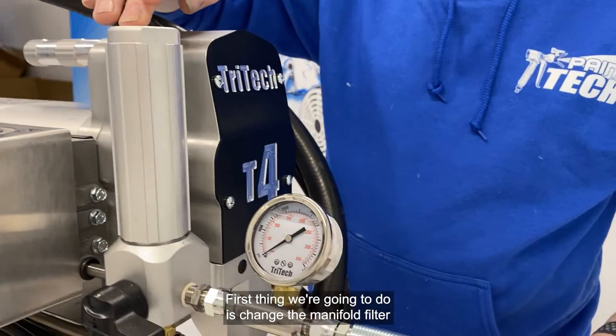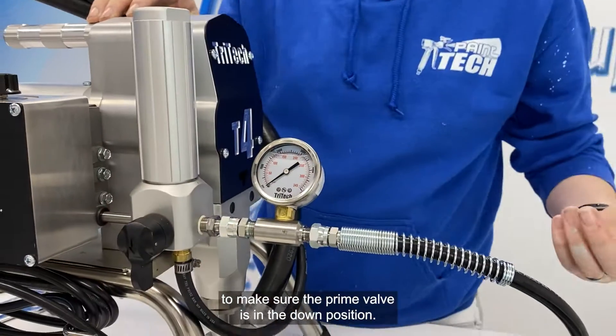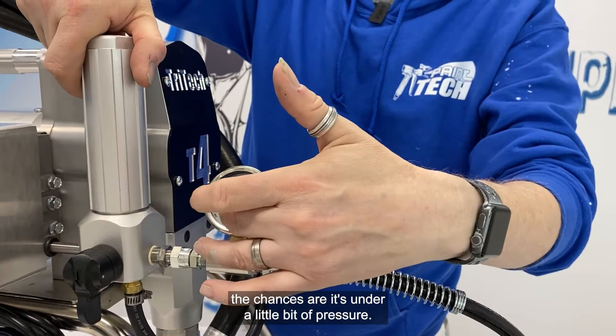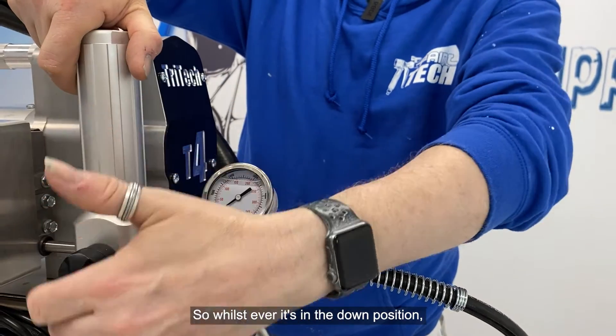First thing we're gonna do is change the manifold filter. Make sure the prime valve is in the down position. If you can't undo it, the chances are it's under a little bit of pressure, so whatever it's in the down position, you'll never have that issue.